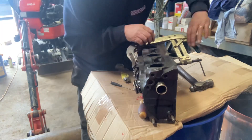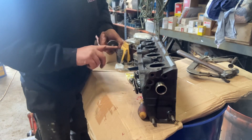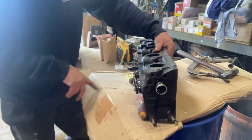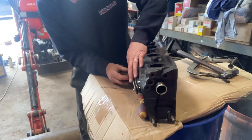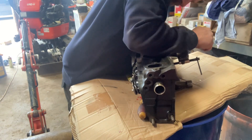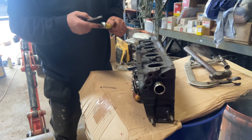Just pour petrol in and get your power out the back. Rinse and repeat again — valve in, bit of graphogen on the stem, slide it in, make sure it's free, get your spring, put your seal on, put your spring on, retaining plate on, clamp it down, put your two collets in, let it go, tap with a hammer so it's all home.